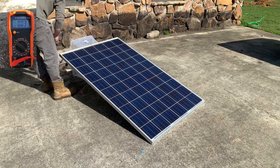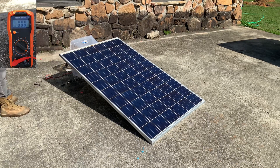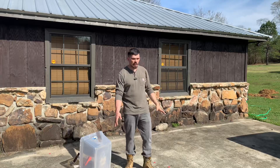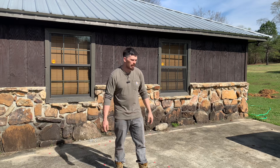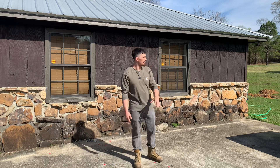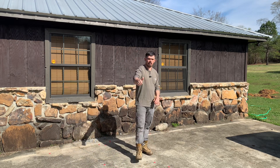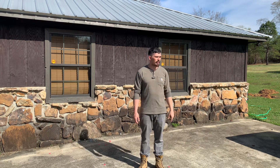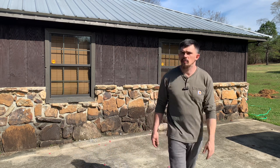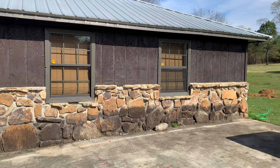It would appear they still do a full output. If you like the video give me a thumbs up. I'm gonna be putting these panels on the roof here soon, we'll see how that goes. Peace till next time.